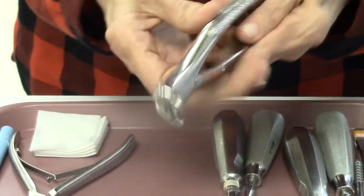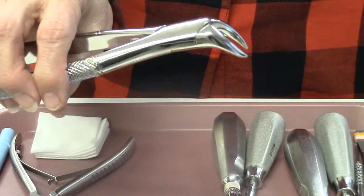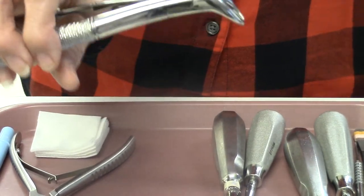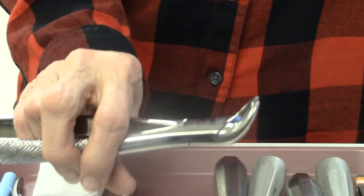This is one of our forceps. It is normally used on the mandibular, but it can also be used on the maxillary. This is called the cowhorn.